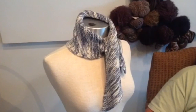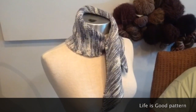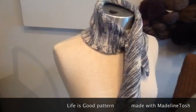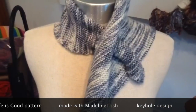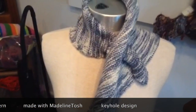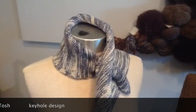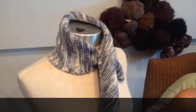This scarf is called Life is Good by Janet Avalia, made with Madeleine Tosh yarn. It has a keyhole that loops through, making it nice and warm on a cool fall day. Madeleine Tosh is a wonderful yarn to use — it's really soft and very forgiving.